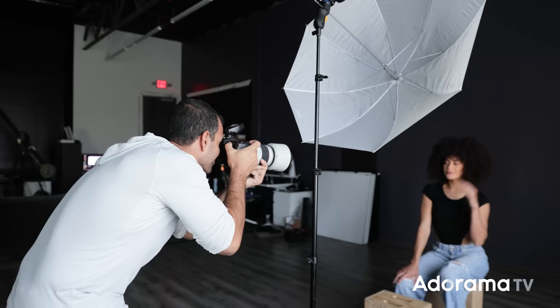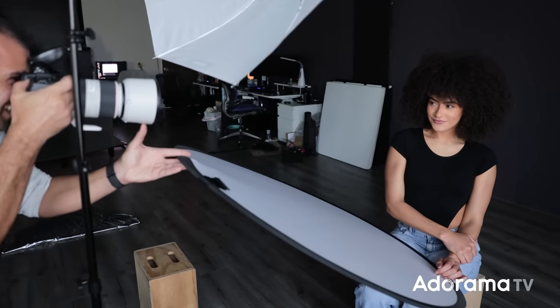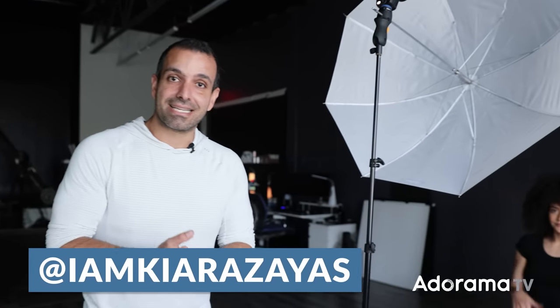That's as easy as it gets — a one light professional headshot setup. Hopefully this was less than 10 minutes and totally worth your time. If you guys liked the video, please give it a thumbs up, subscribe to AdoramaTV — we have tons of great content coming up each and every day by amazing creators. You can follow me at Pye Jirsa, and I'll see you guys in the next video. I'm gonna take a few more pictures though.